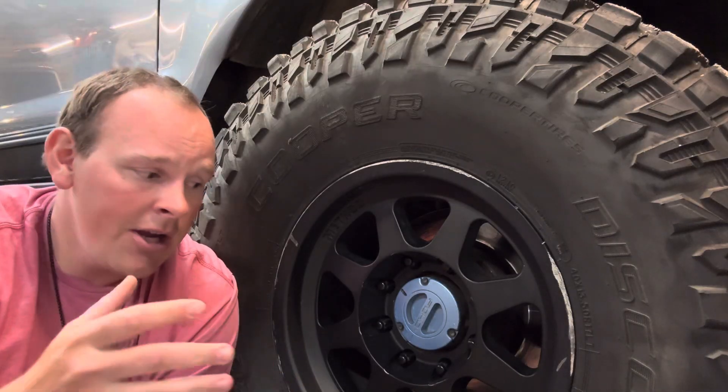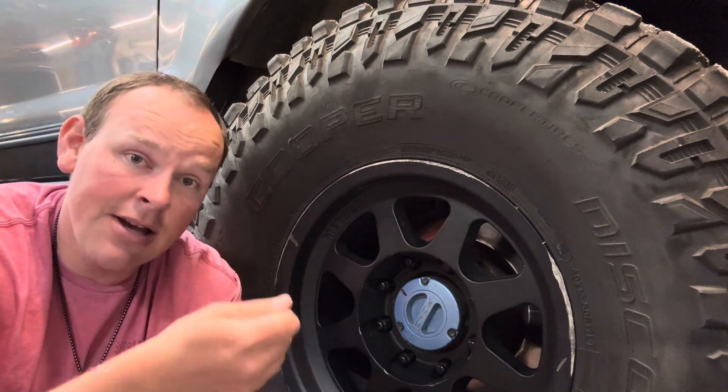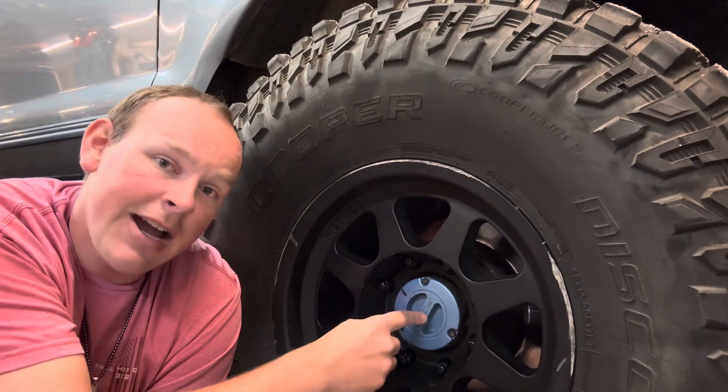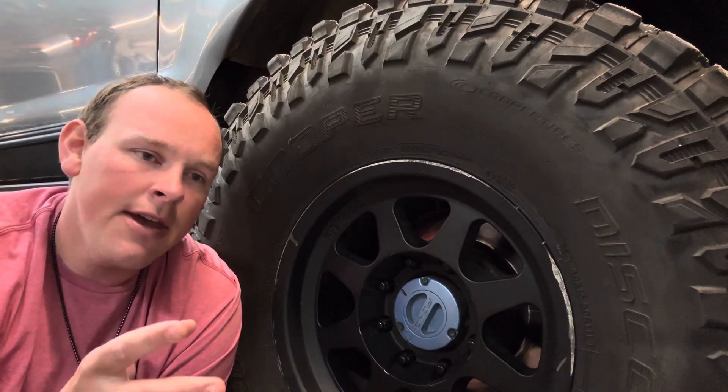Essentially you've got two different things. If you turn the transfer case on with no hub engagement, your axle shafts are not attached to these tires. The hub is what attaches the axle shaft to the tire. That's why the hub is a super important feature of these systems.